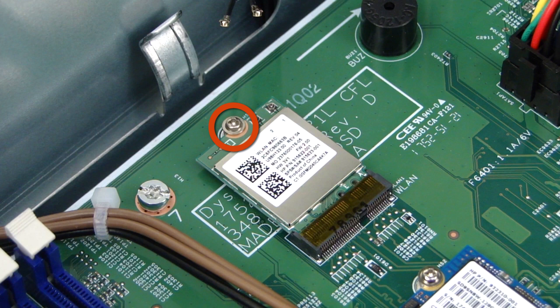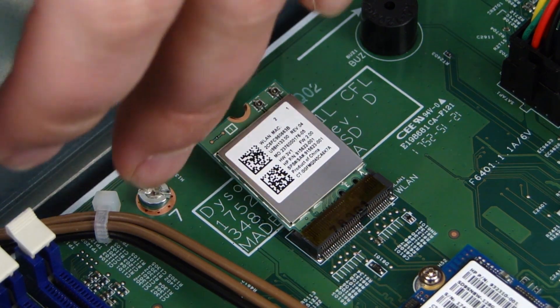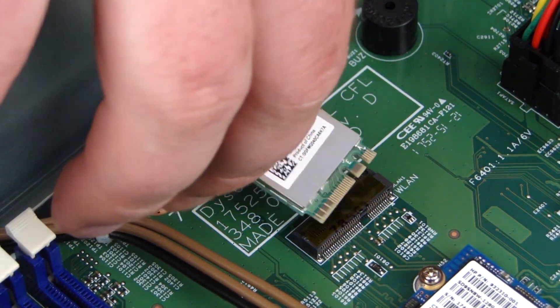Remove the Phillips-head screw that secures the card to the system board and allow it to release to the spring tension position. Grasp the card by the edges and pull gently to remove it.